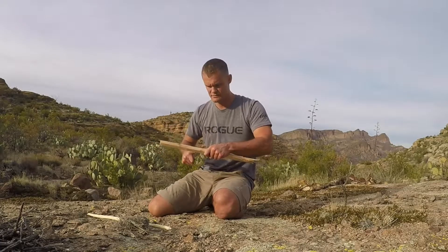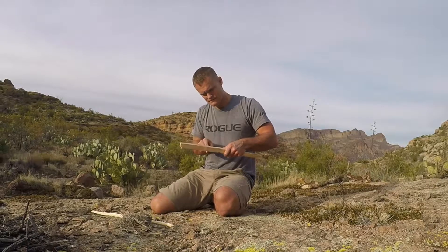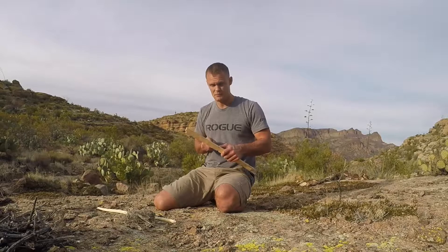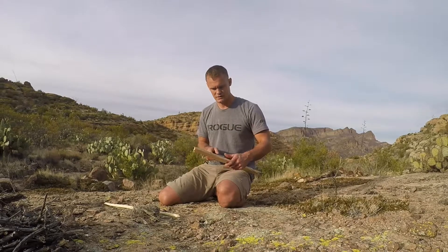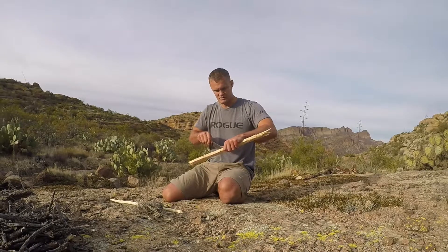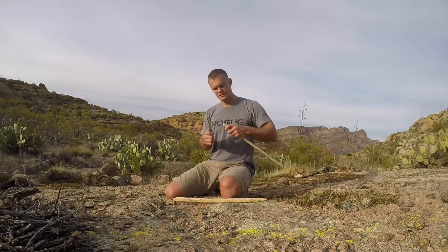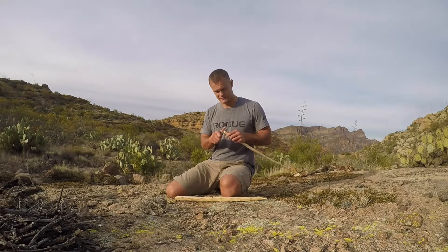I'm hoping this is dry enough to get a fire going. I'm kind of racing the sun here — my main priority is to test out that water container. I'll try to get this hand drill going, but if I can't get it going in the next little bit, I'm going to have to switch to a more modern method so I can make sure to test the container.